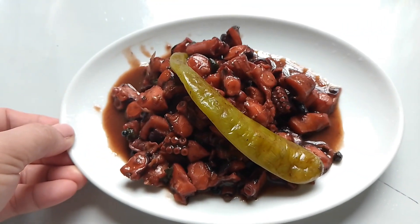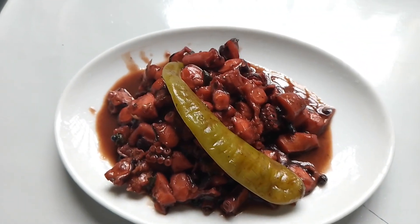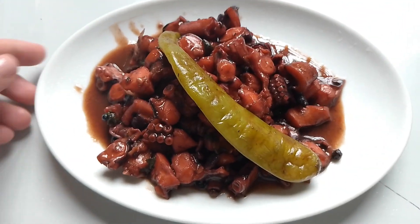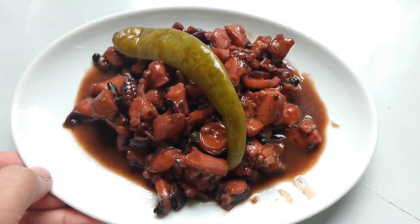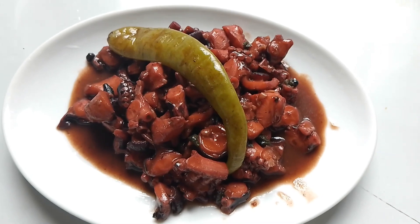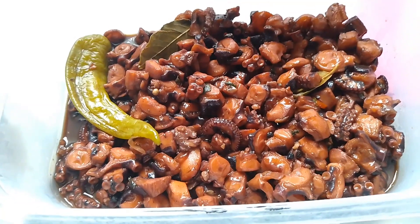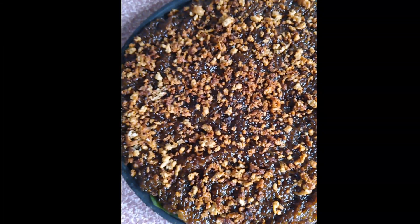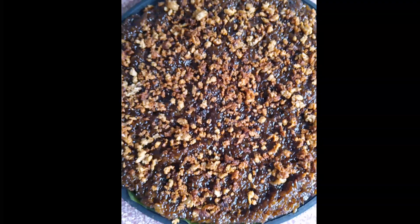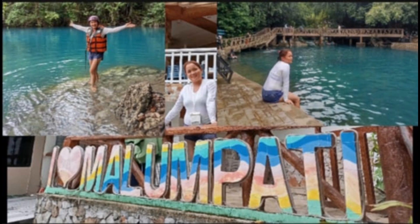Malambot siya kahit yung mga anak ko ay kumain. Medyo maanghang lang, kasi pag ganitong dish ay dapat maanghang naman para mas masarap kainin. Ayan, kain po tayo — nag-outing that day. Thank you very much sa inyong panunood.